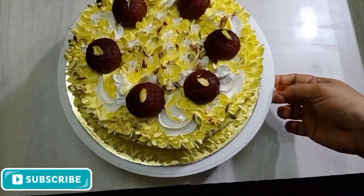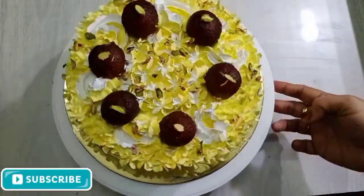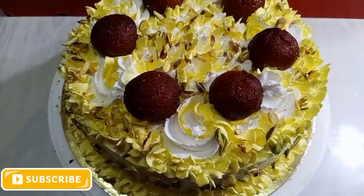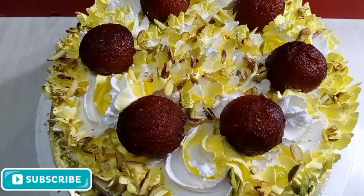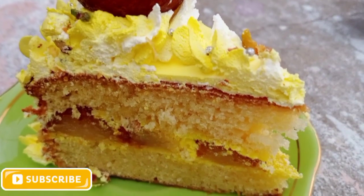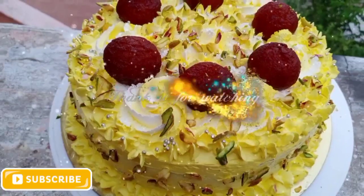Now the gulab jamun cake is ready. You can add a little silver color sugar balls in the middle of the decoration. If you like the recipe for this cake, please like this video friends. Thank you for watching.